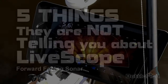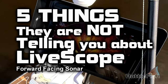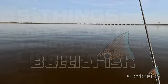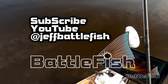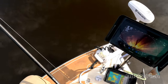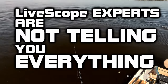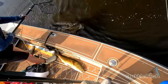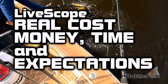Five things they are not telling you about live scope, also known as forward facing sonar. I have more than 300 fishing videos on my YouTube channel, Jeff Battle Fish. I also have many videos on forward facing sonar since I installed it about eight months ago. YouTube and live scope experts are not telling you everything — I'm here to help you understand the expense and time it takes to make forward facing sonar work for you.